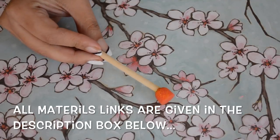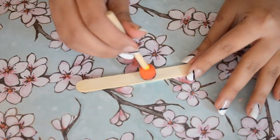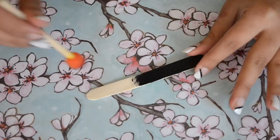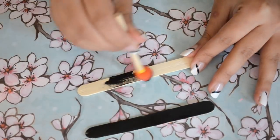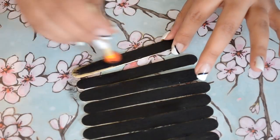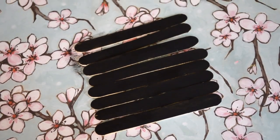Take a foam brush and chalkboard paint to paint on the popsicle sticks. Try to use sticks which have a smoother surface for this DIY. Start painting on the sticks — I'm gonna use eight sticks for this DIY. Let the paint dry for an hour or so, and then add another coat of paint on it.